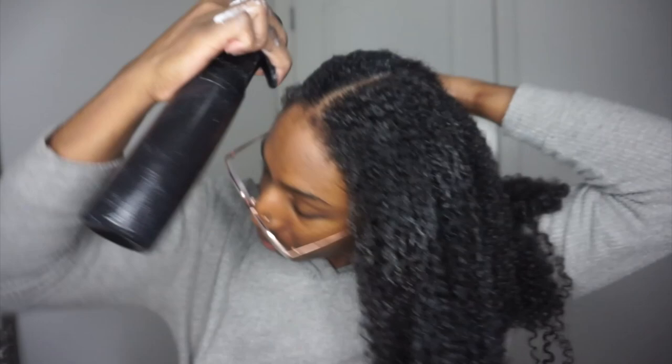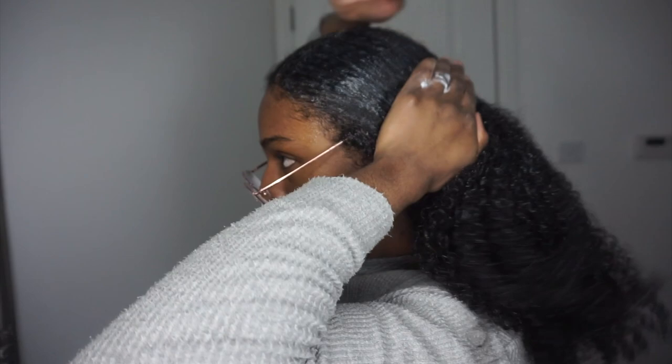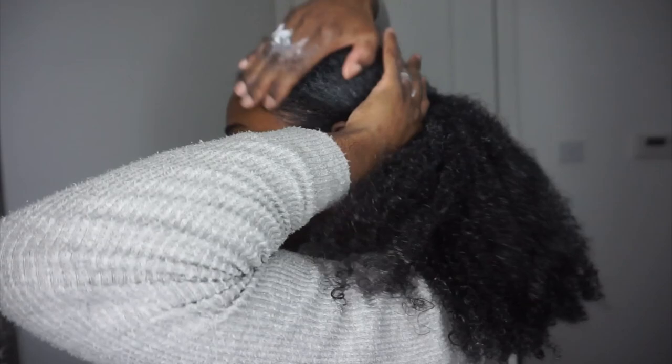I wanted to show you guys how much hair I lost in the shower — do not be alarmed, because that's normal for me. I didn't wash my hair for about a month, so that's a month's worth of shed hair. I'm then going to be preparing myself for my protective style — just a sleek ponytail. I applied my leave-in, applied some oil, and then I'm going to do a slick-down ponytail with some Eco Styler gel.